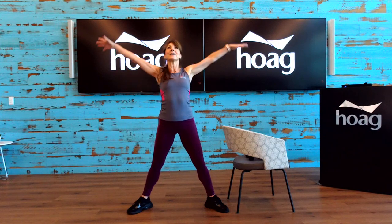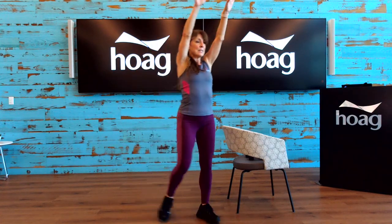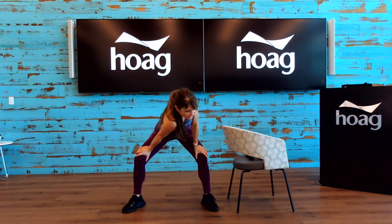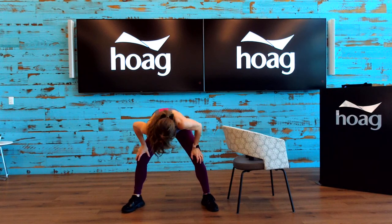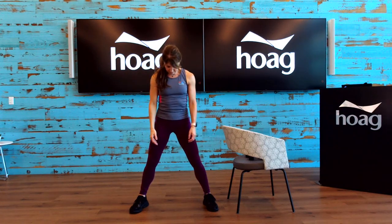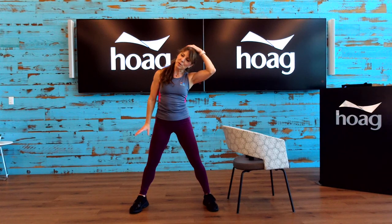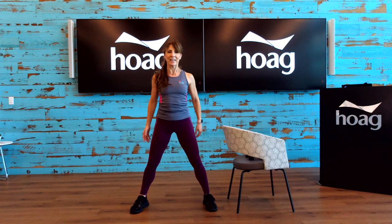Legs nice and wide. Nice big inhale here, reaching up, exhale, bend the legs, drop the chest forward, and rolling up. Again, nice big inhale. Hold it down on the thighs, drop your left shoulder just like we did earlier — and other side — and center, rolling up. Let's do a little head tilt to your left side. Place a hand there for a little bit more pressure. Chin to chest. And other side. A little bit more pressure if you want. And center. Big shoulder rolls back three times, two, and one. And reverse it — three, two, one.